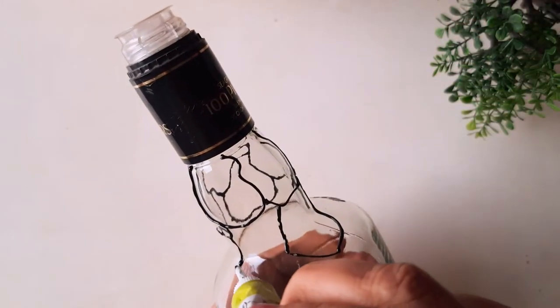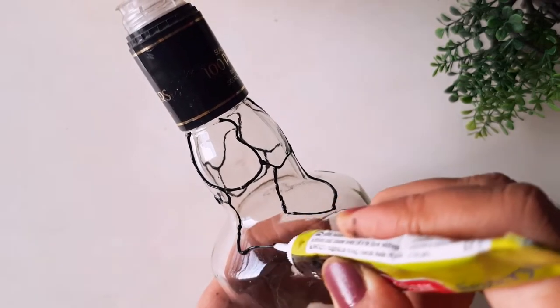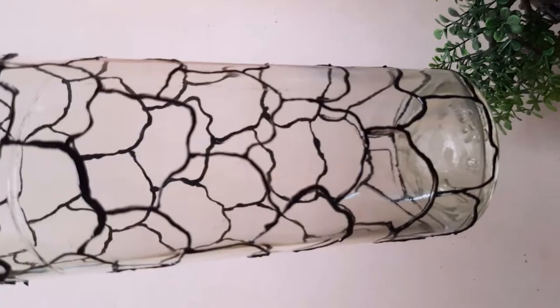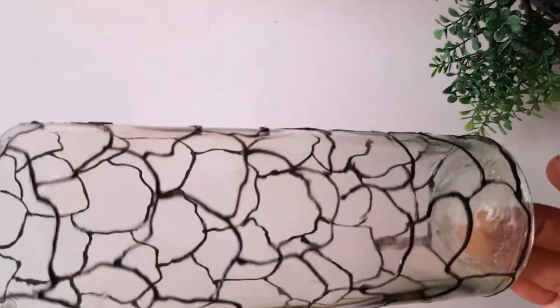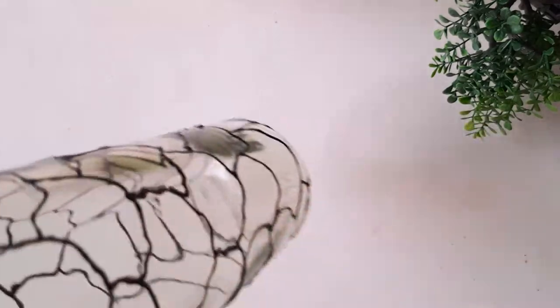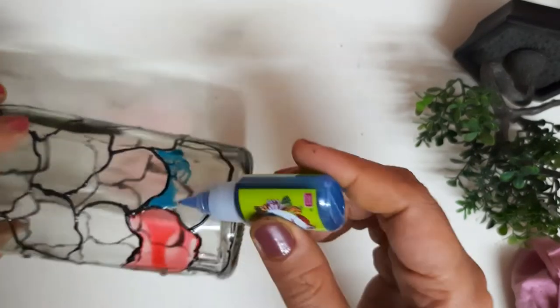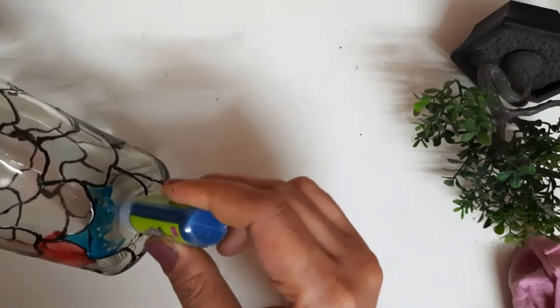Keep your liner at a 45-degree angle and work with it smoothly — don't put too much pressure, work gently and enjoy the process. It is going to take a little patience, but the random shapes are easy to work with. You can see how I have completed the full bottle with the random shapes. Now let it dry.